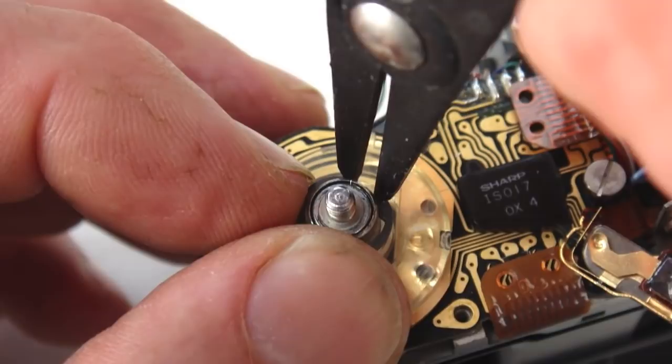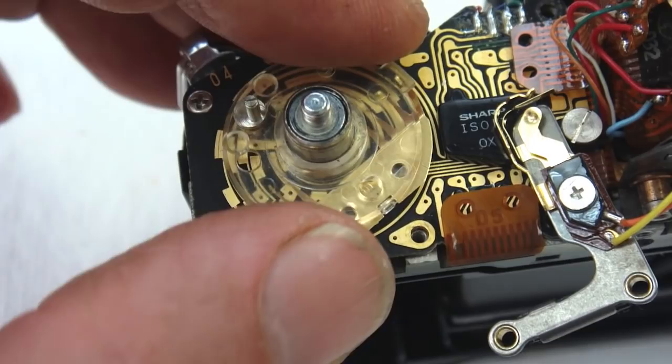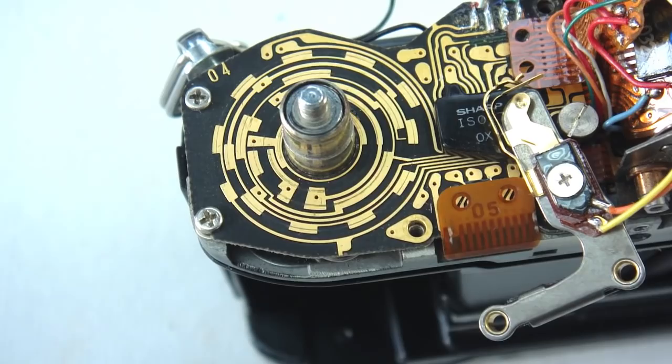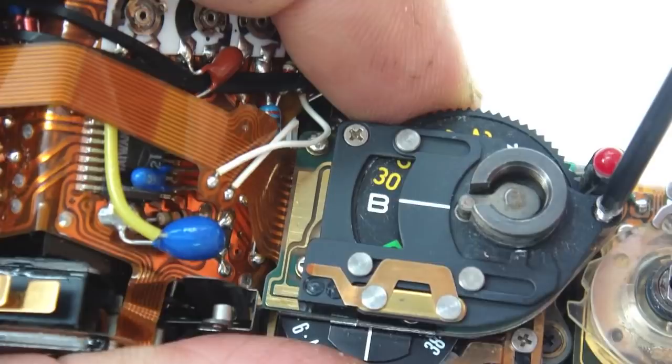Remove the snap ring around the ASA dial contactor — often a stubborn snap ring will have to be reshaped after removal. With the ASA dial contactor lifted free, you can remove the ASA dial circuit. Three screws retain the circuit; make note of the spacer that lives underneath the circuit across the screw holes.